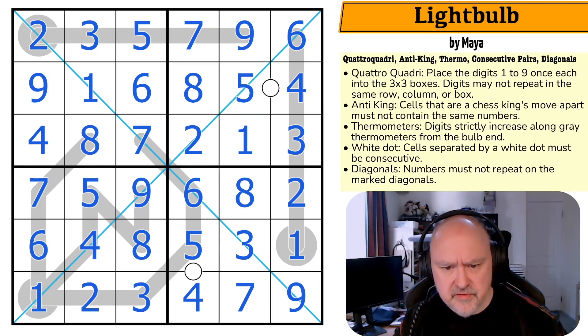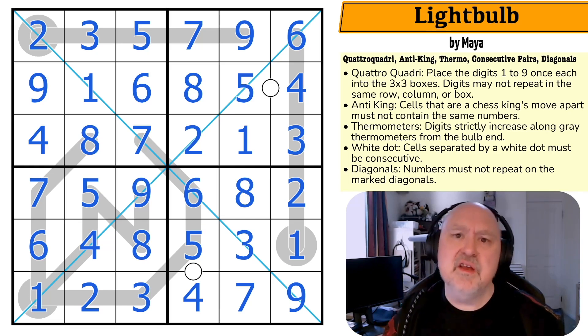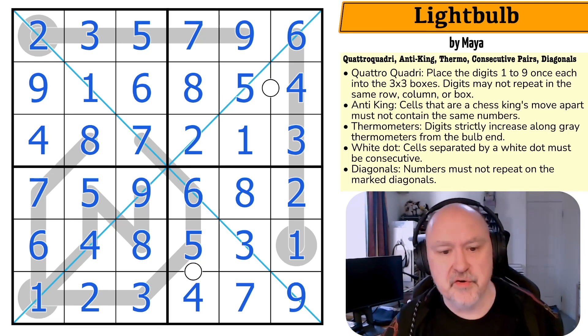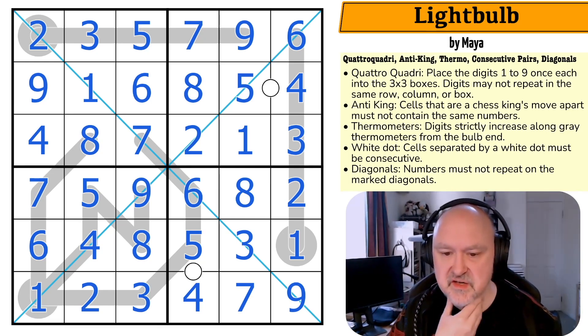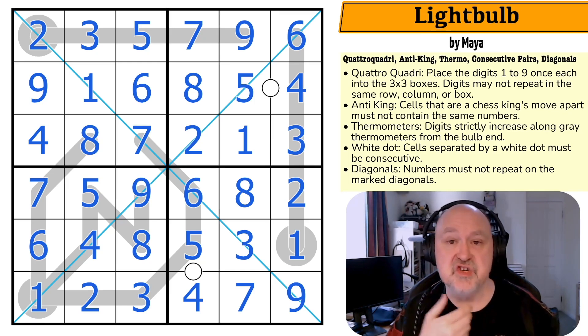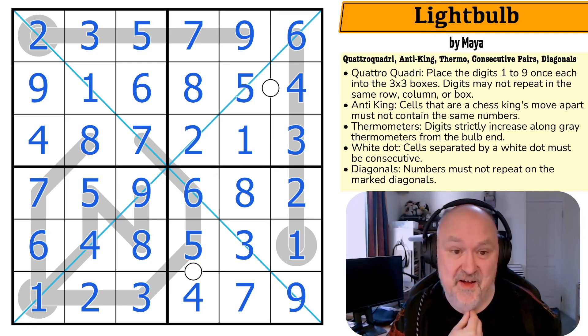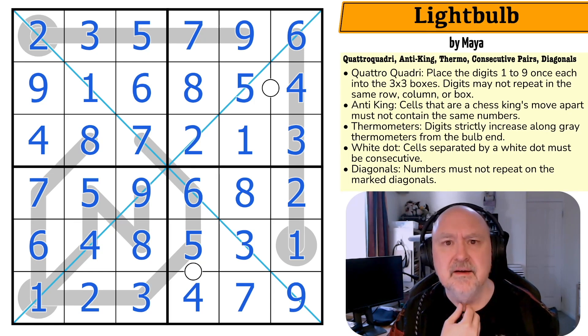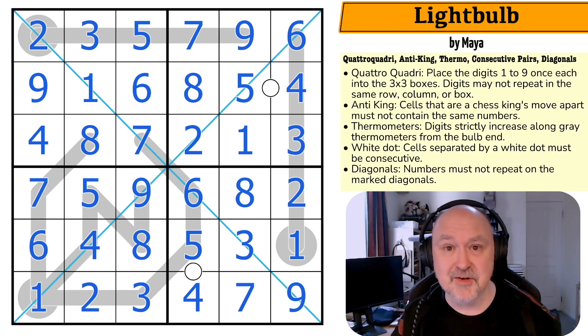There's some really cool stuff in there. The way this consecutive dot blew it open once I realized what I needed to do — all of these thermos were very clever. There are some amazing Quattro Quadris out there. Please let me know below what you think of these Quattro Quadri puzzles. I'm really enjoying them and I do this channel for fun. Thank you Meyer, that was a lot of fun. Thanks everyone for watching — I hope you're enjoying the content and as always, good luck with your solving!